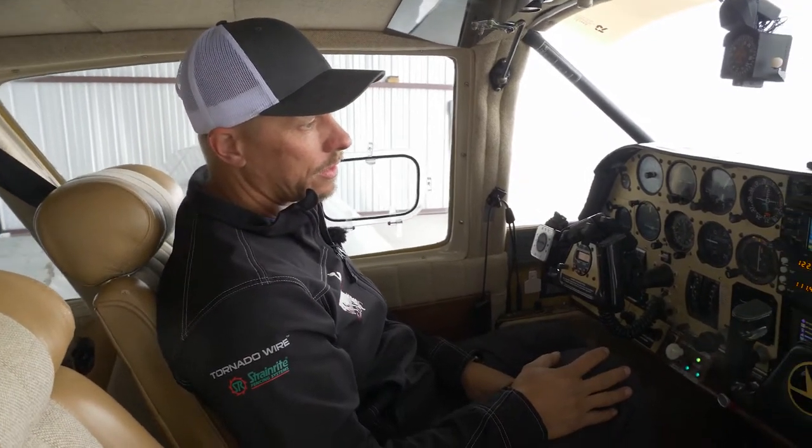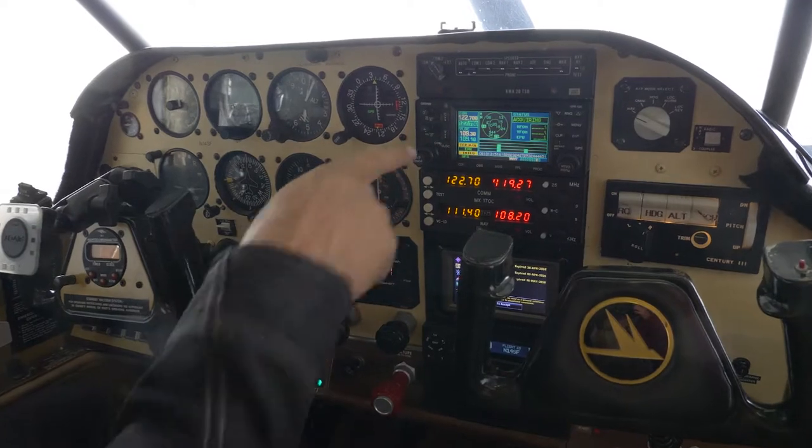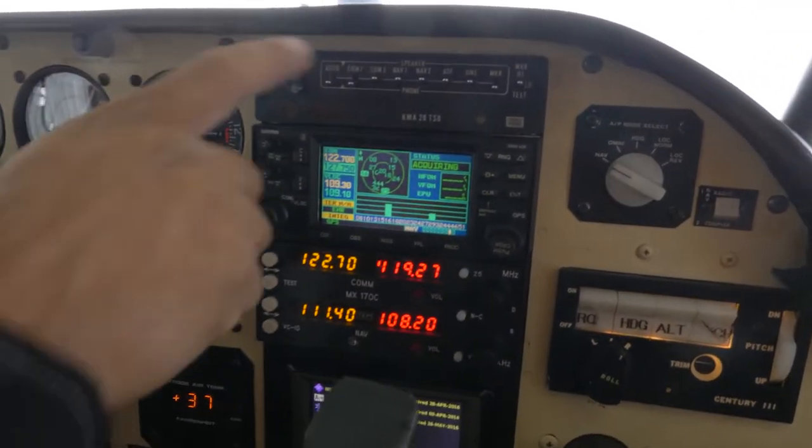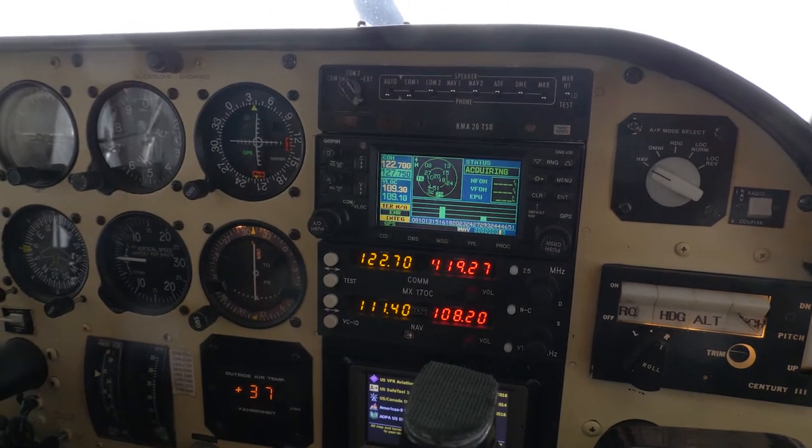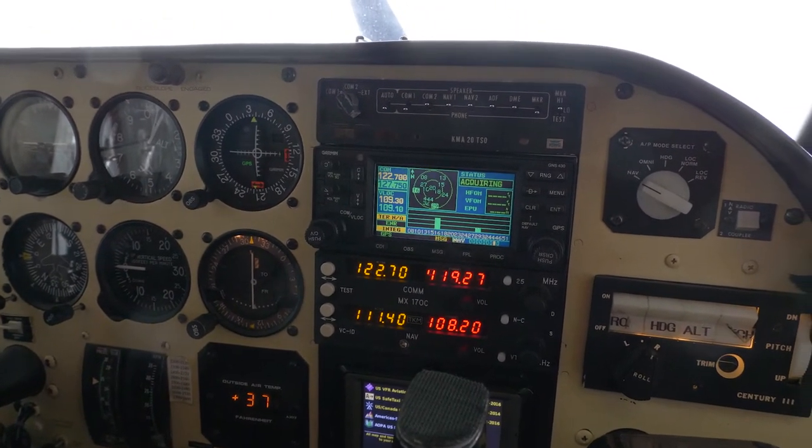I thought I was getting a 540, but it looks like what we've got is a 440. We may talk about doing a 540 instead - I'd really like to have the big screen, just more real estate on the panel. We'll be doing the PMA 450B instead of the KMA 20 TSO right now, which is pretty antiquated. So we'll have Bluetooth audio - pretty excited about it.